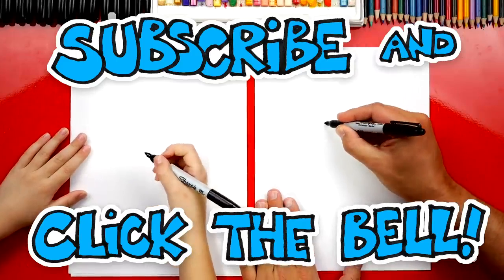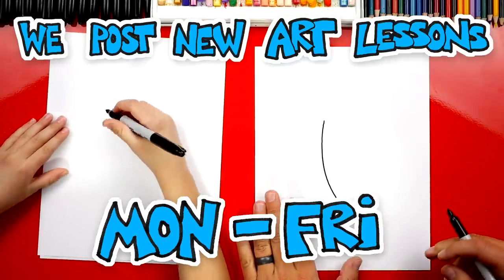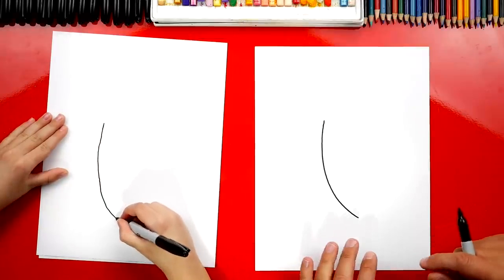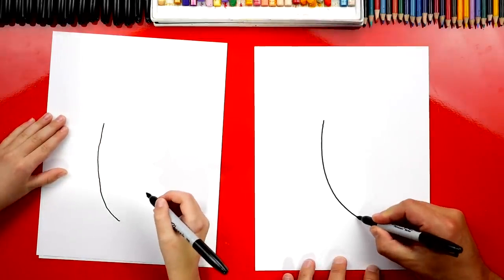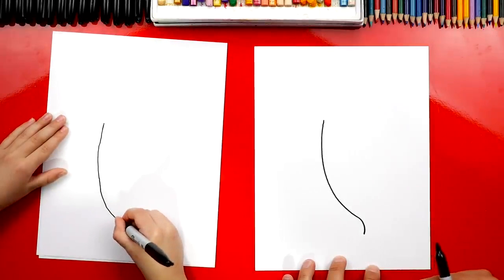We're first going to draw a curve that comes down like this, and it's going to curve to the right down at the bottom. And then right here at the end, let's curve back this way — just a little, not too far.